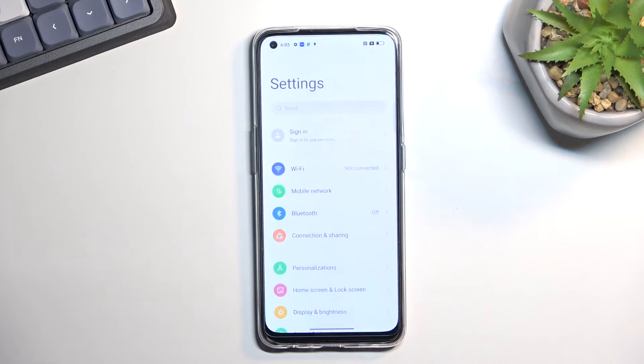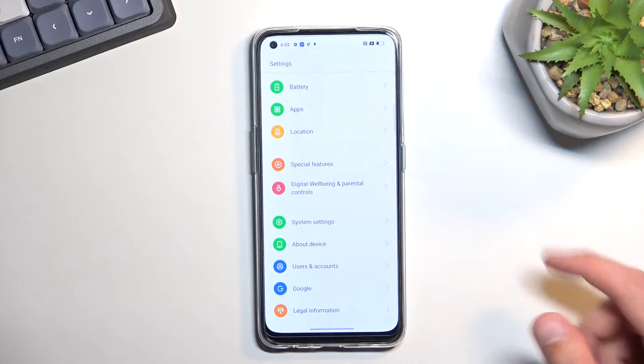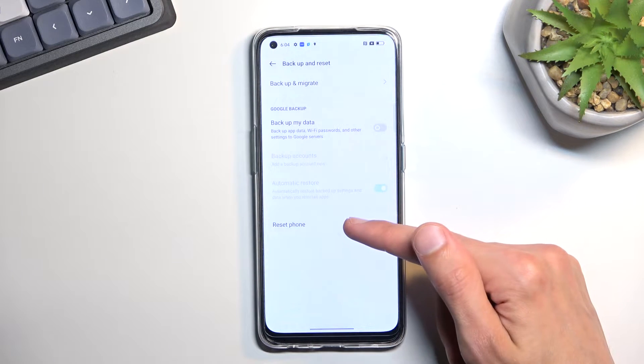To get started you'll want to open up your settings. From here scroll all the way down to System Settings and again all the way down to Backup and Reset, where you will find the option to Reset Phone.